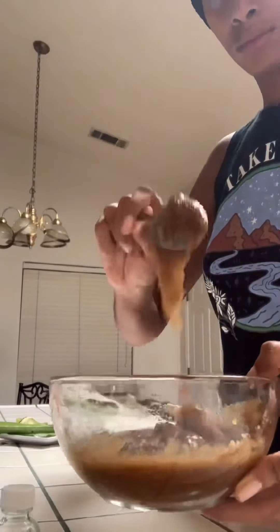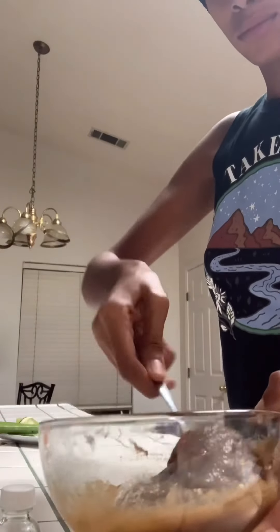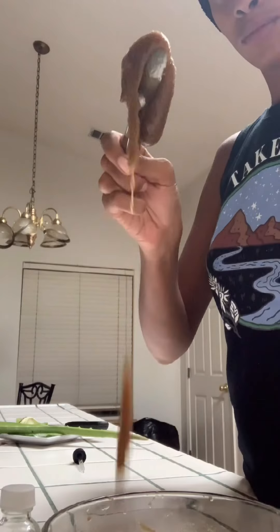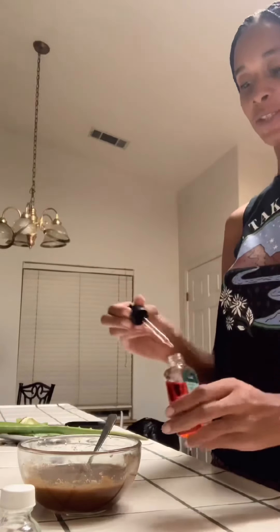There you go — that gooey texture, I just love it. Hope you try this, hope you like it, and let me know what you think. I'm also adding some face and body oil to this, because I just like to add things and make it my own. A few drops of that oil and I'll mix again.